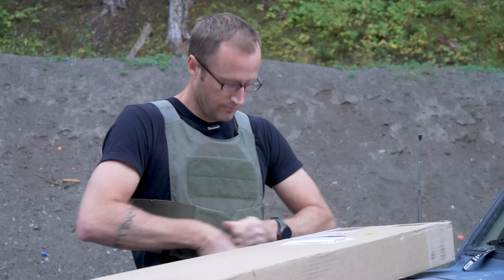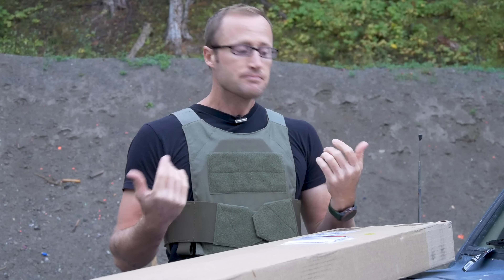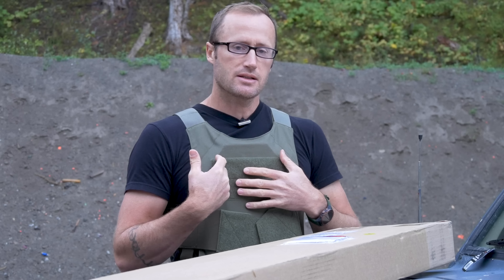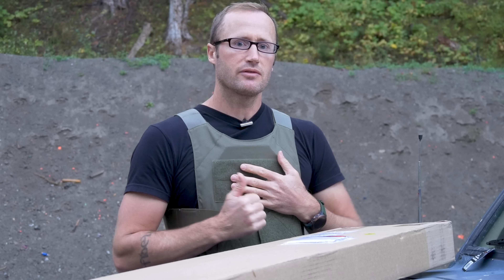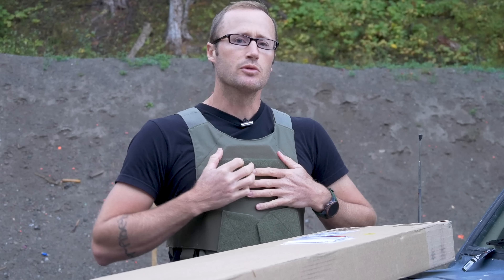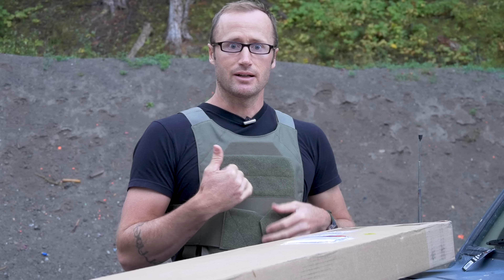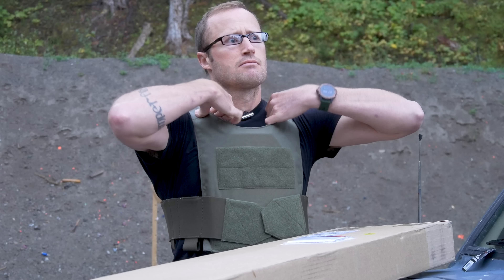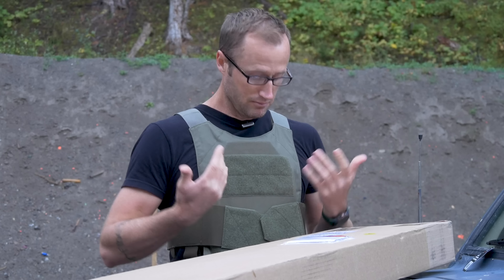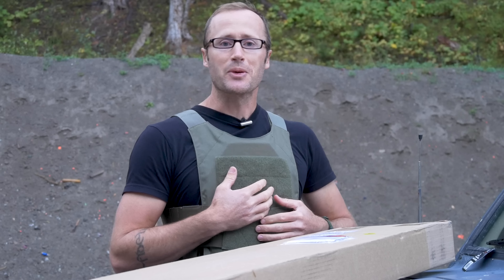Alright, carpe diem — time to seize the day. Nice low-profile slick plate carrier. The plates seem like they might be a slightly proprietary cut, I'm not sure, but it fit well in the plate bag. There's a little bit of room up top, probably made so that e-SAPIs or similar will fit — a wider range. Pretty thin through the shoulders; I'll need to adjust it, bring this up a tiny bit. There's room for mags on the sides.